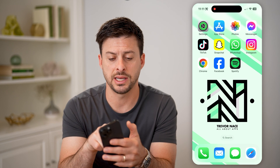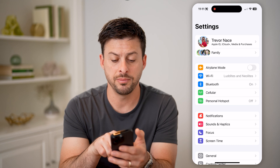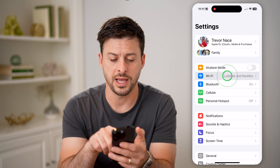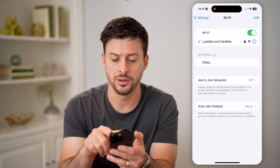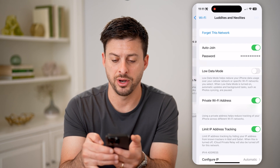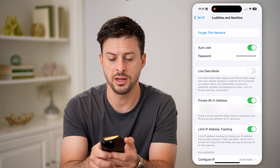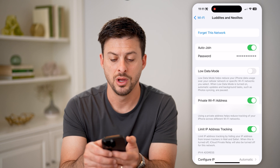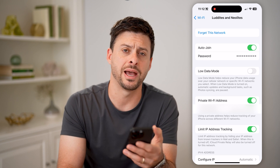To do that, let's go into the settings on your phone. You can see right under airplane mode is Wi-Fi — let's tap on that. You can see I'm connected to my home network. Right next to it is the little 'i' — I'm going to tap on it. You'll see auto join is turned on, and right under that is password.